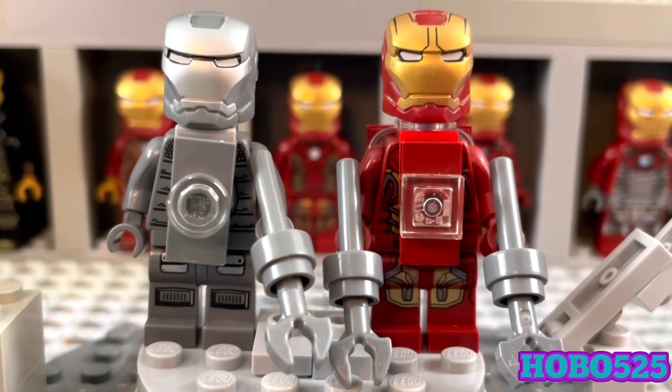All in all, I'm pretty happy with these guys. I'm going to build two more slots so I can fit them in my hall of armor — I don't really need to take them apart. I had a great time making them. Hopefully I'll make some more. I do want to make Striker, which is another Iron Man armor that's definitely in my top 10. That's it for this video — thank you all for watching, tell me what you think about these customs down below. Have a great day or night wherever you are. Hobo525 out.